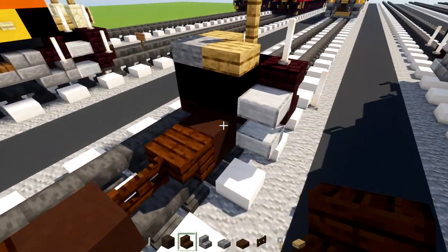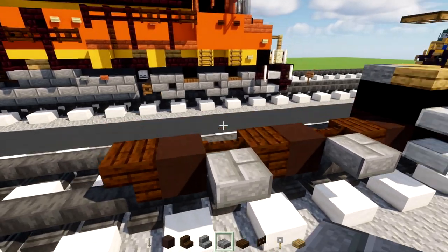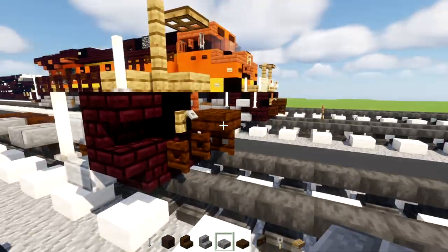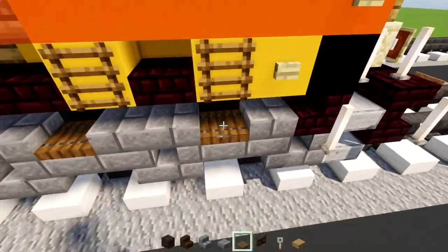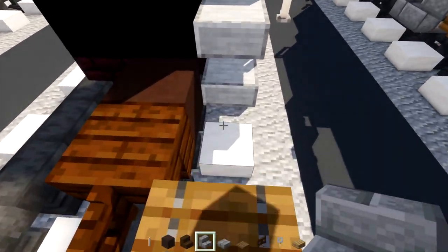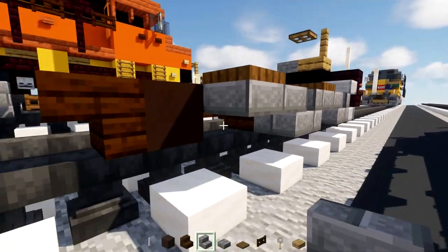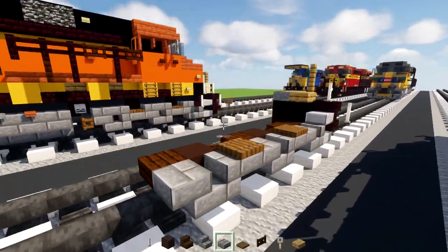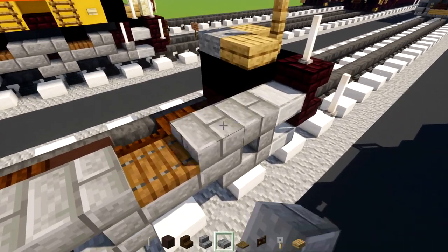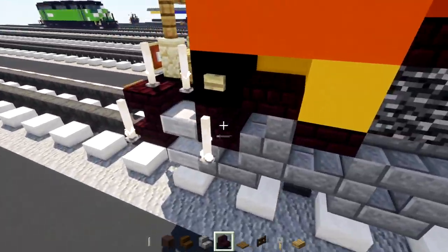On top we'll add in a spruce trapdoor, right there on top of the slabs. Then we'll add in two stone brick stairs — one right side up, one upside down — so it makes this shape. We're going to build it around the wheels. Then we'll take stone brick slabs and add in two here, two in the middle, and two in the front. We're actually going to delete this one in the front — that's going to be a nether brick stairs instead.